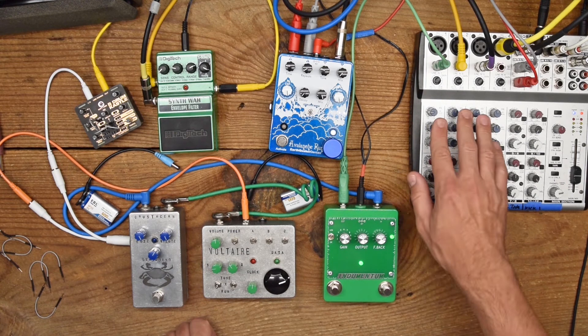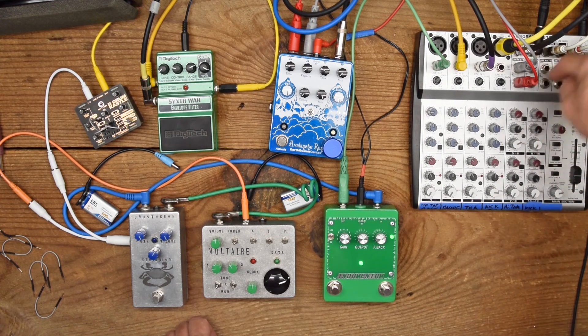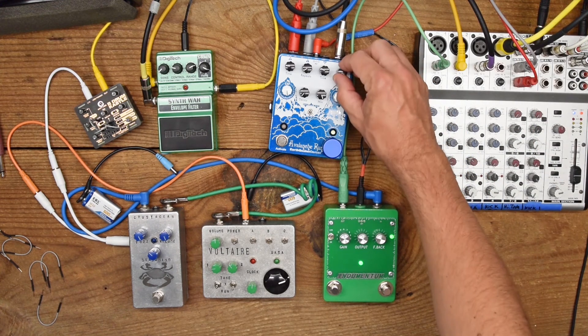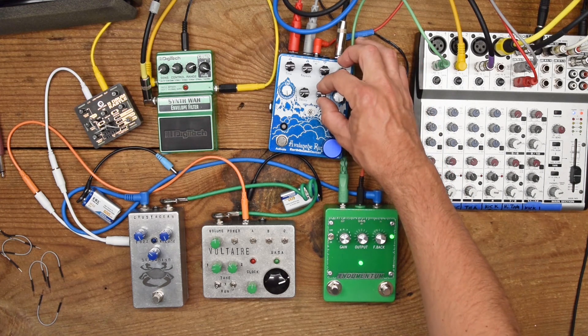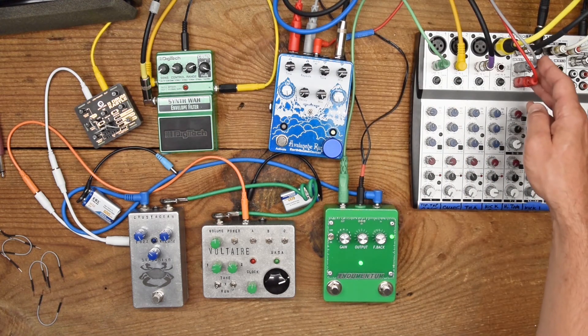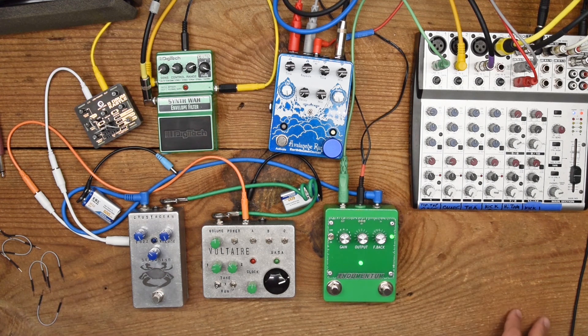The inputs on the mixer have effect sends, which take the signal and output it into one mono output. That is sent into the Avalanche Run — I'm not using any of the delay on this effect pedal, only the reverb at 100% wet. That comes out stereo back into the mixer and is mixed with the dry signals, giving a little bit of space to the overall sound.